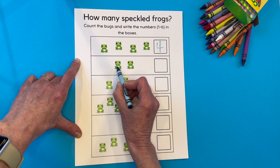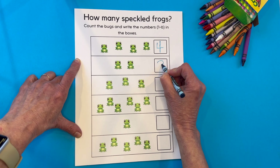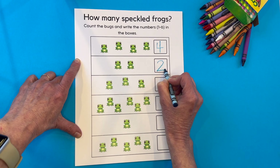Count the next ones. One, two. This is how I make my two — not quite as fancy as the last one. Up and around, slant down, slide to the right.